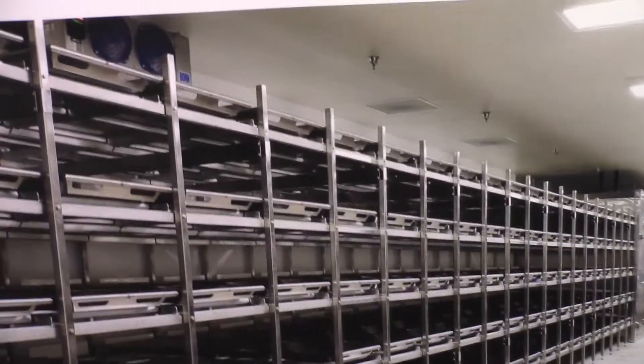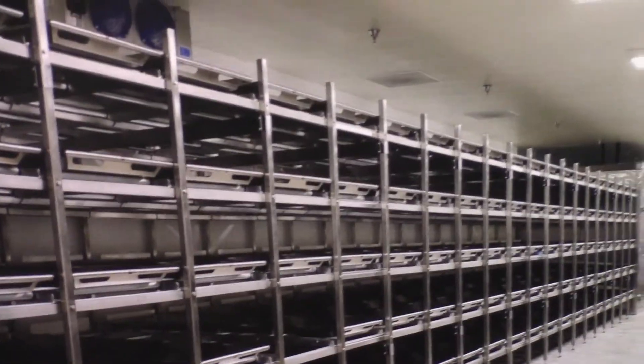Cold storage — those are racks, yeah. That's cold storage? Those are racks, yeah. And the walk-in cold rooms.